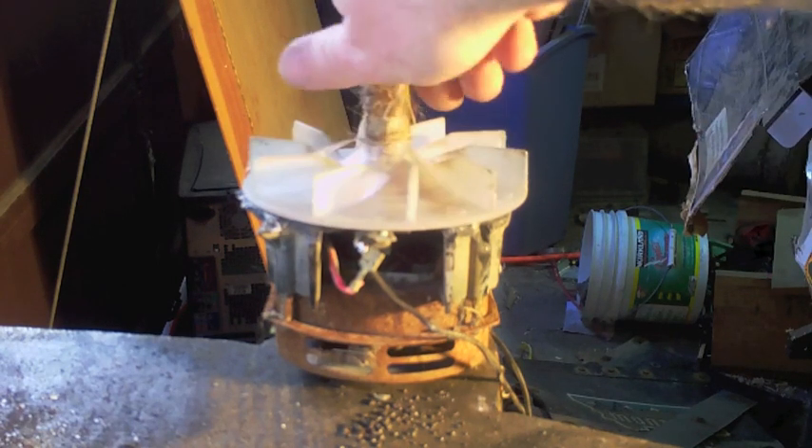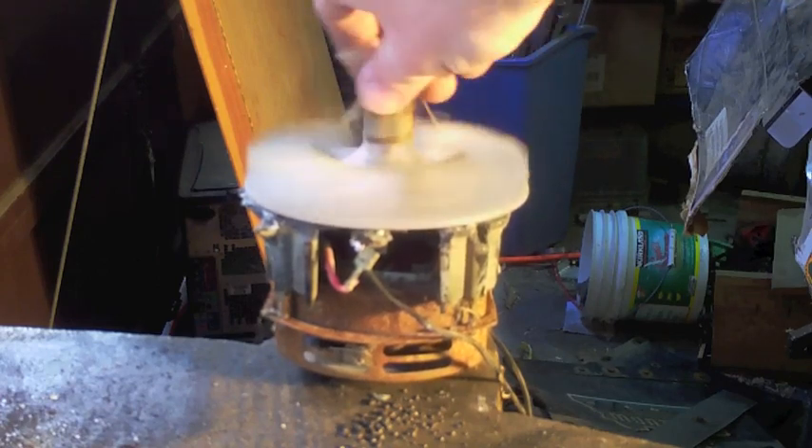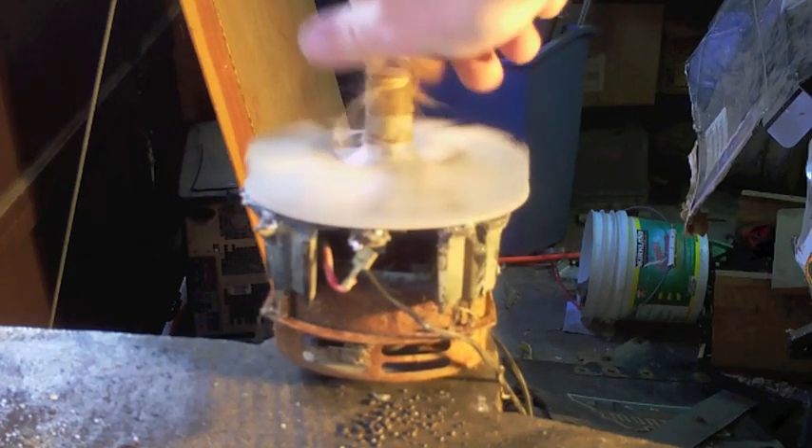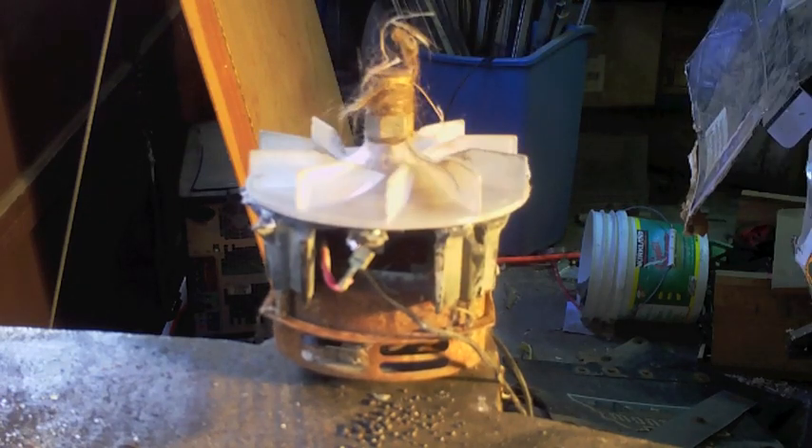Okay, this came out of an Electrolux, and it had been in the water, so it was all seized when I got it out. But I managed to free it with some lacquer thinner just in time to destroy it.